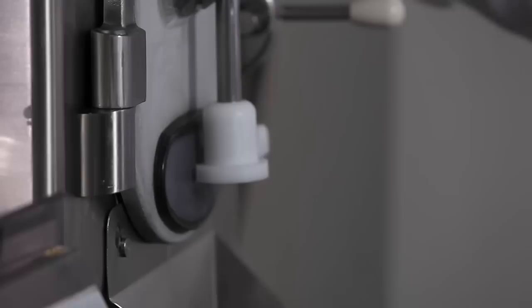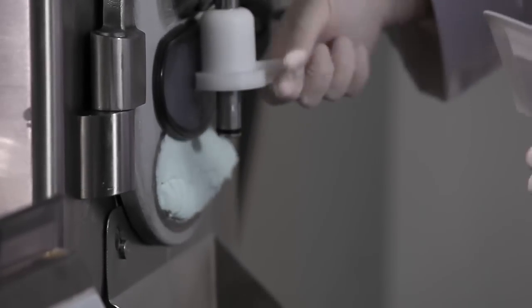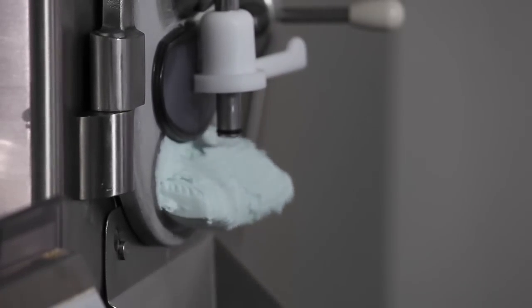The machine makes a sound, signaling the gelato is ready. Now we can start extracting it from the batch freezer, making sure we use a gelato tray that has previously been cooled in a blast chiller or freezer.